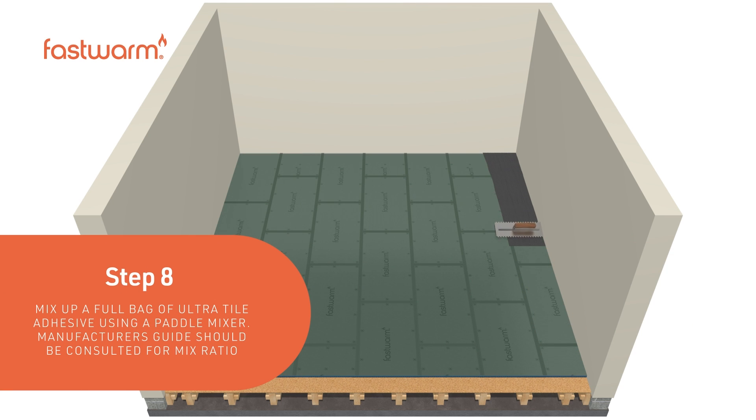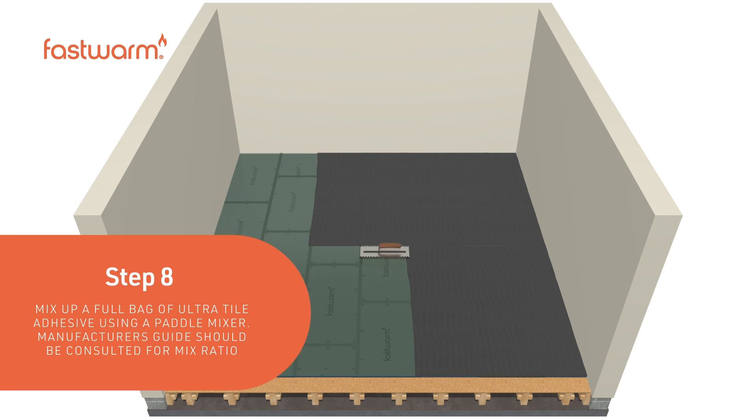Mix up a full bag of ultra-tile adhesive using a paddle mixer. The manufacturer's guide should be consulted for the correct mix ratio.